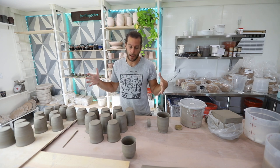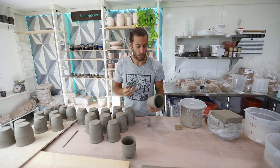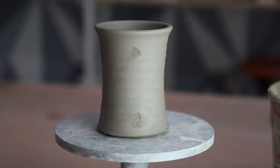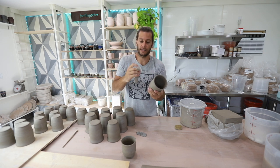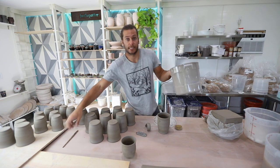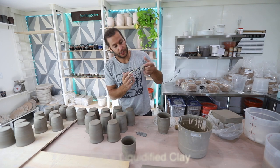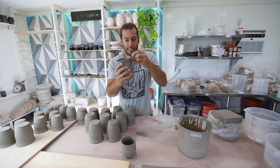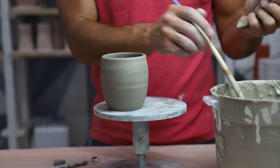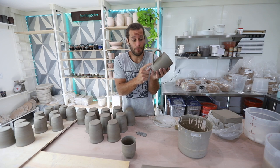So this is going to take us a couple hours. First thing is you have to score — right around here and right around here, because that's where it's going to attach. Then you need to use slip. Slip is basically the glue that attaches clay together. With the scoring technique you're creating grooves for the clay to get into on both sides, and they just get locked together. Oftentimes when handles break, they don't break off where they were connected because that bond is just as strong as clay to clay.